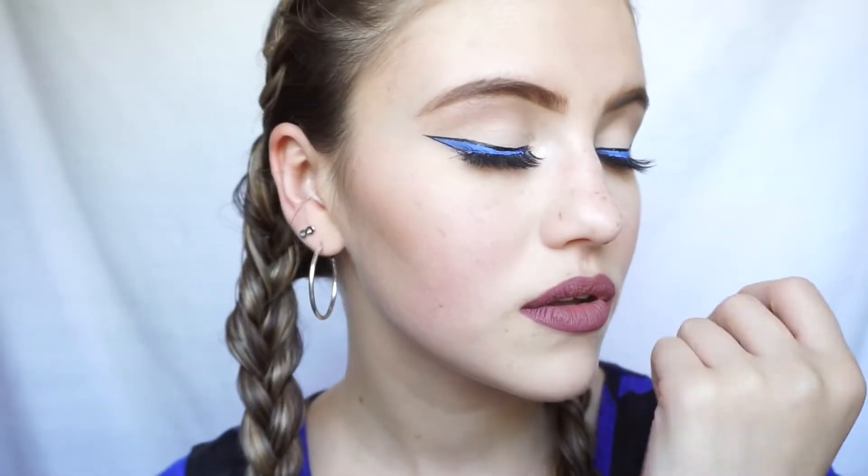Hey guys, and welcome back to my channel. If you're new here, my name is Marky Rochelle and thank you for clicking on my video.